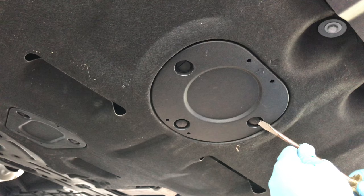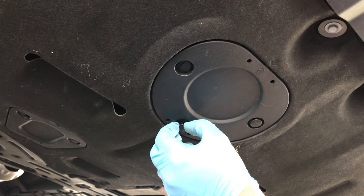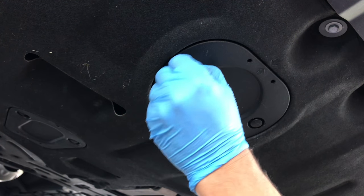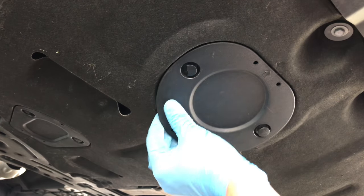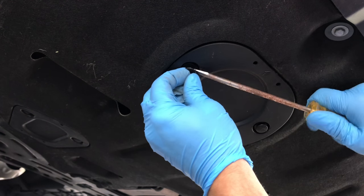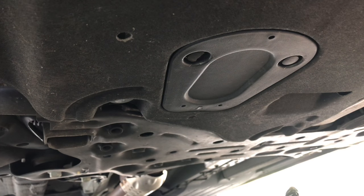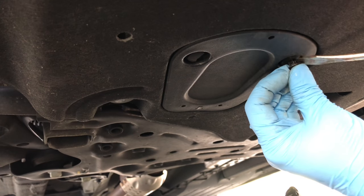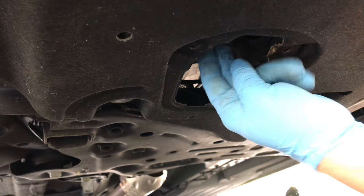Just work in there and pop them out. You've got to do it gingerly — they might pull out on you, but you can push them back in. To access the bolt for the oil pan, there are also two pins, so you have to pry these out. It's the same kind of deal. It should come right out for you, and the bolt is right up in here.